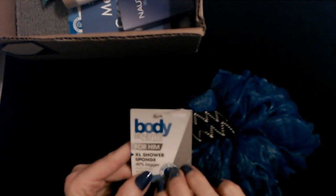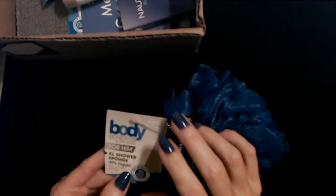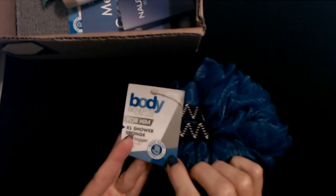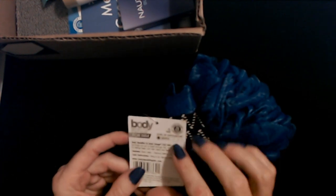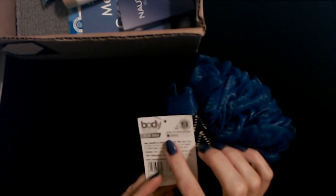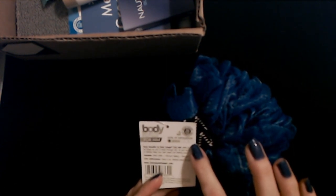It's very nice. This shower sponge is made by Body Benefits by Body Image for him, so I guess I can't use it. This is an XL shower sponge — 40% bigger than a basic sponge. It says here it's man-hand approved. We have a continuum here of the level of exfoliation. We are at this end of the extreme — this is a gentle body sponge, shower sponge. So I guess it's not going to be very good if you want to exfoliate.